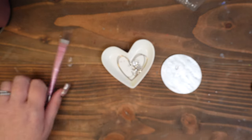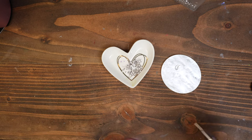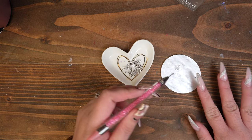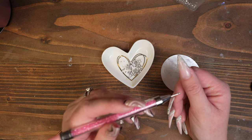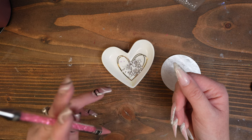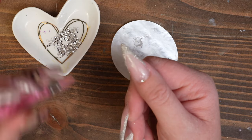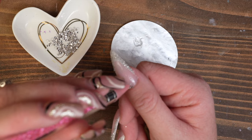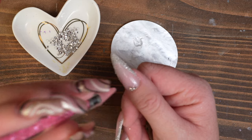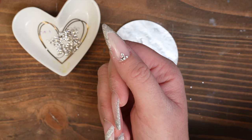Now I'm just going to add a couple little stones on here - nothing crazy. I just have a little bit of glue over here. I'm going to dip into that first and then dip it and just kind of place it on the back of my fingernail. I might do a couple going this way and then a couple going down like this - just a really simple, easy gem design.